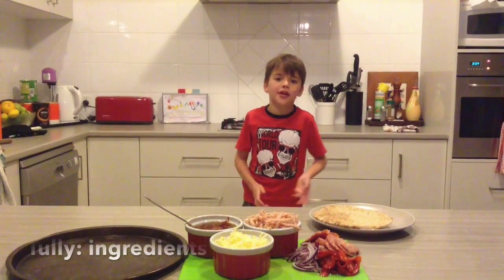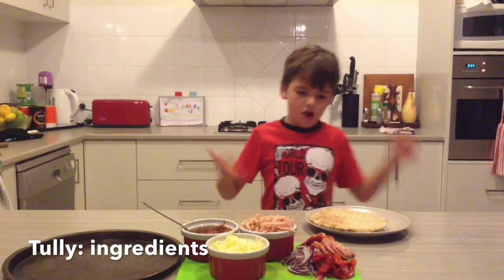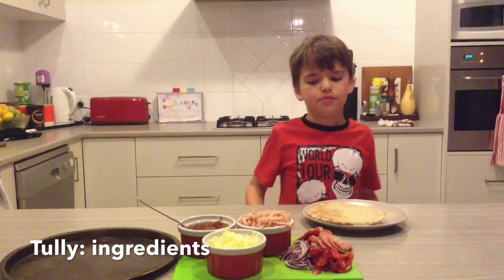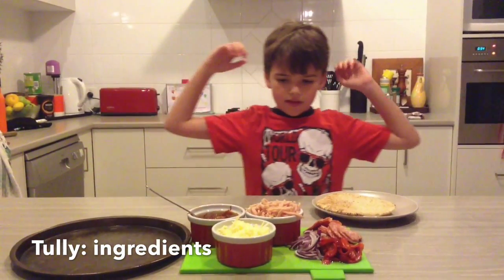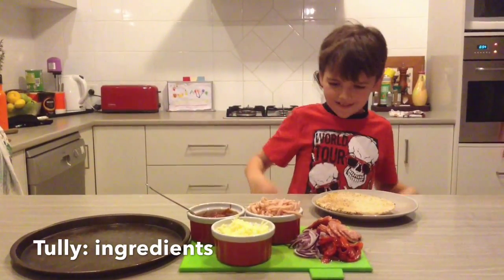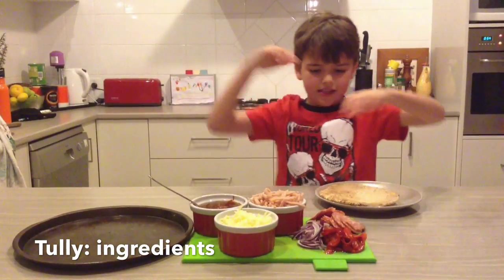My name is Tully and I'm showing you how to make healthy pizza. So this is wholemeal bits of bread. And these are some pizza sauce, ham, onions, cheese, capsicum and salami.